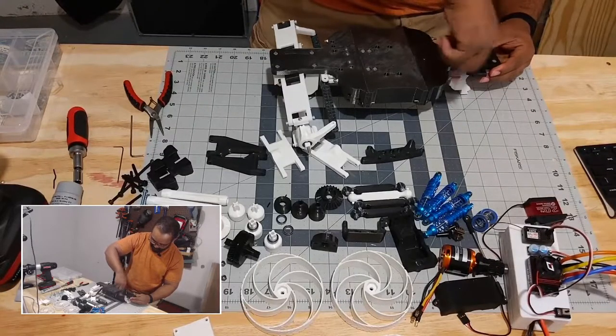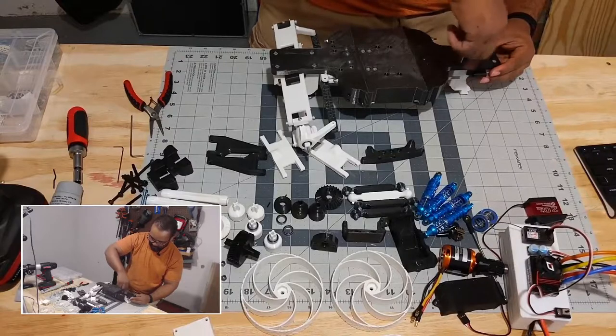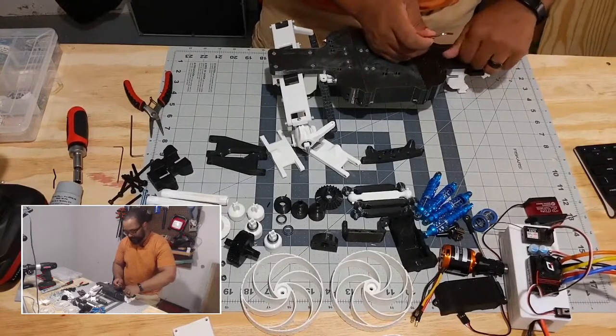We're almost done with this side, which means we're going to get into the more complicated side — we'll take apart the steering system next.